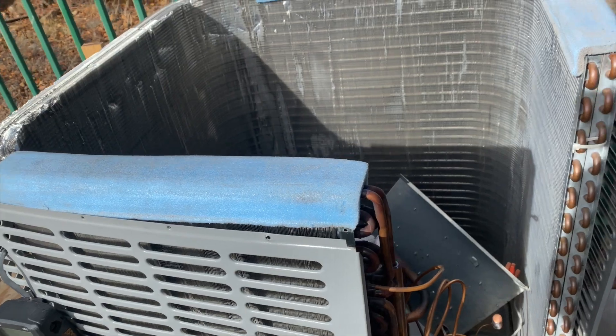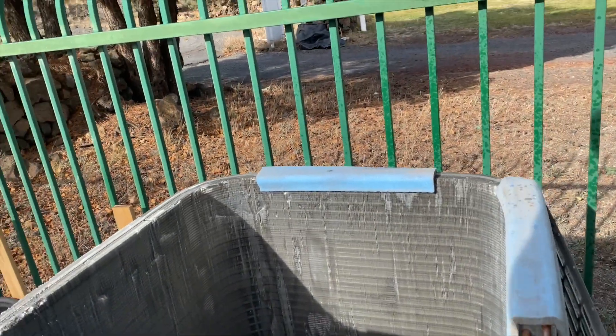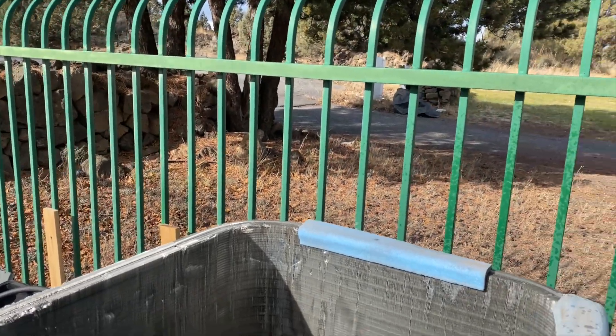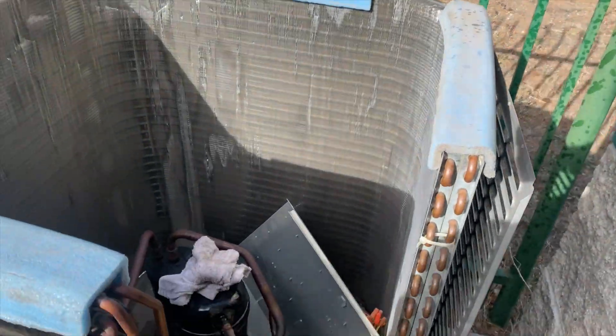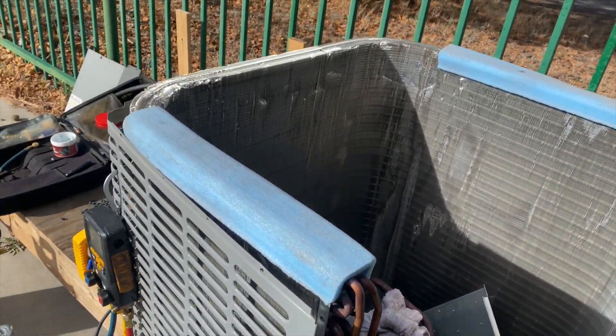We're going to start putting this thing back together, pull that off, and if it holds by the time I'm done we'll start the vacuum, go to lunch, and it should be done. Then we'll have to do the painfully long process of recharging this unit. Today it's about 40-something, maybe 50 degrees — highs around 45. It sucks charging refrigerant when it's cold.